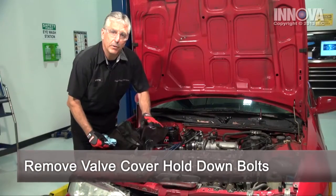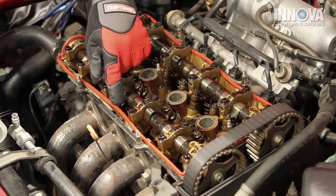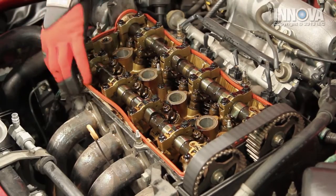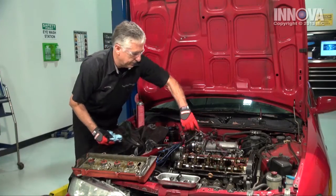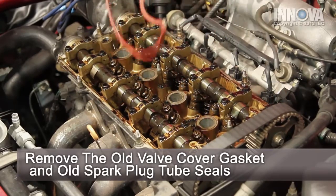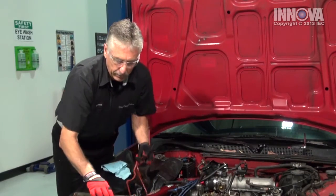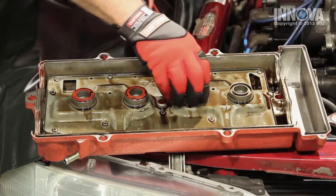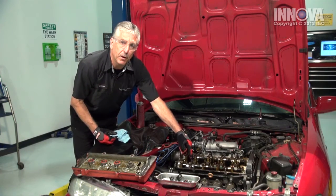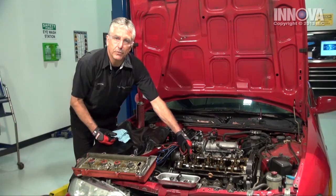Now, with the valve cover removed from the head, we can see that the gasket was leaking. There's oil that's been going through, transferring from the inside to the outside. So let's remove the gasket. And then we want to make sure that we replace these O-rings that are located on the center of the cover. These will keep the oil from getting down into the spark plugs, which will cause a misfire when the boots get deteriorated.